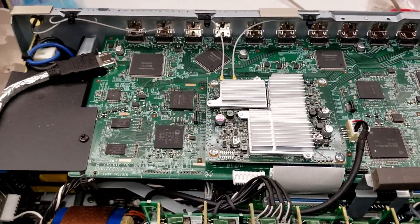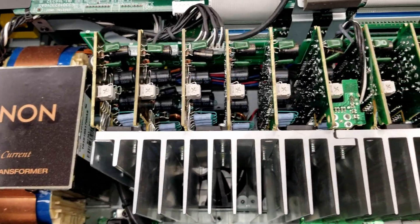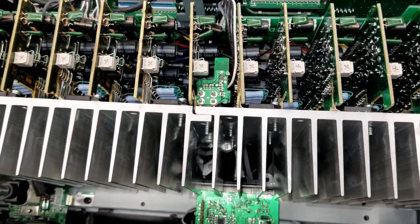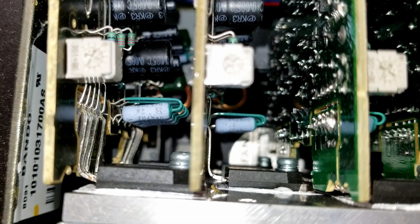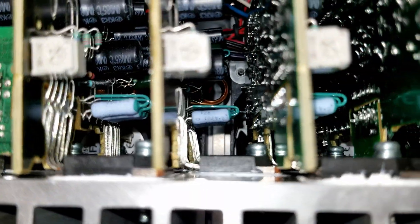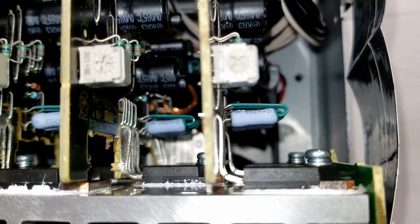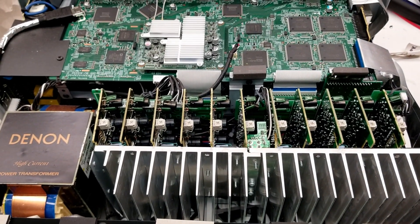The customer says it has the blinking red light of death. So hopefully it's just a simple power output problem because, wow, look at all these channels. Let's go ahead and test it and find out what's going on. I'm just doing a quick visual inspection - the emitter resistors all look good, not seeing any defects, nothing burned up right off the bat.